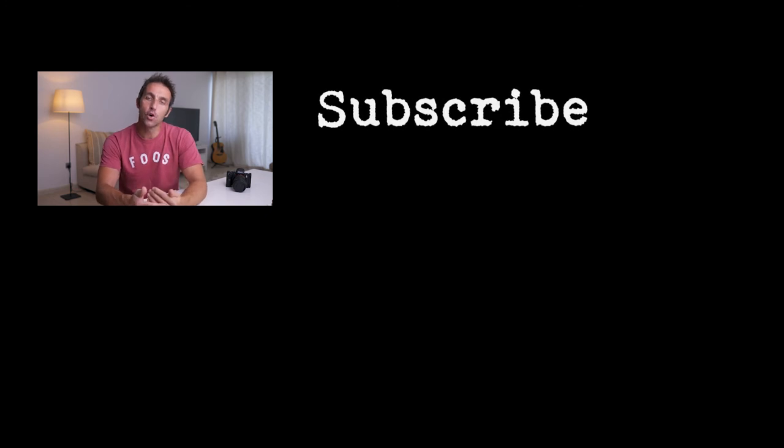If you like what you see, give me a thumbs up. If you didn't, give me a thumbs down. And for weekly tutorials, hints and tips in photography and videography, subscribe and turn on notifications. I'll see you in the next one.